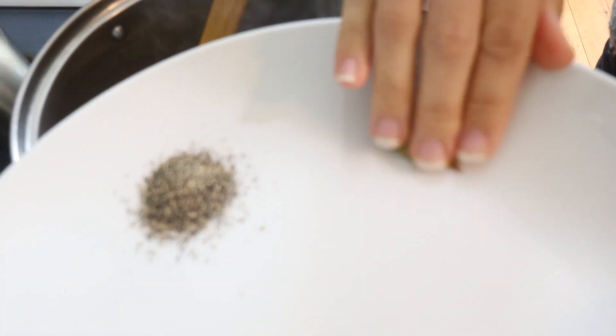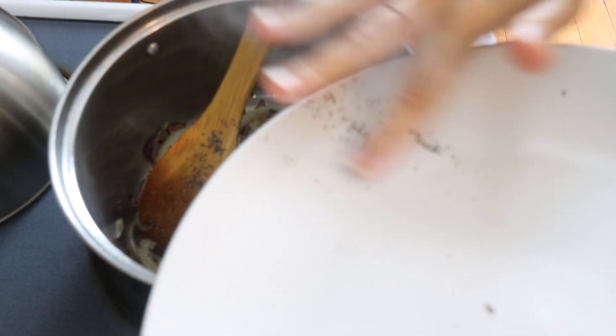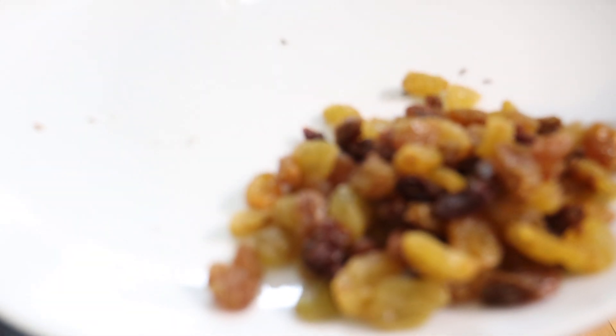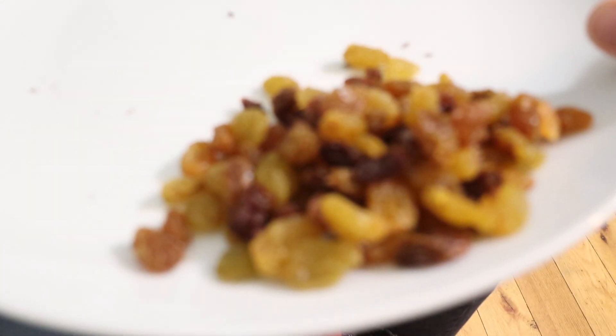We're gonna add three bay leaves, half a teaspoon of black pepper, and golden raisins — about half a cup. I like the golden raisins but you can use another type, no problem.